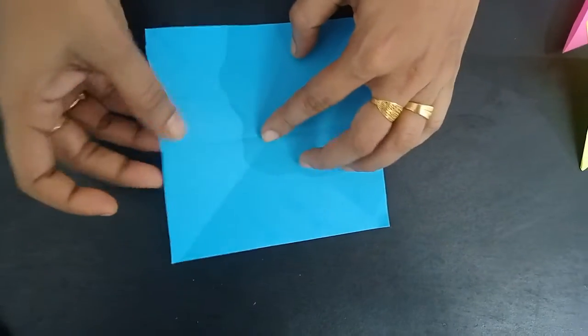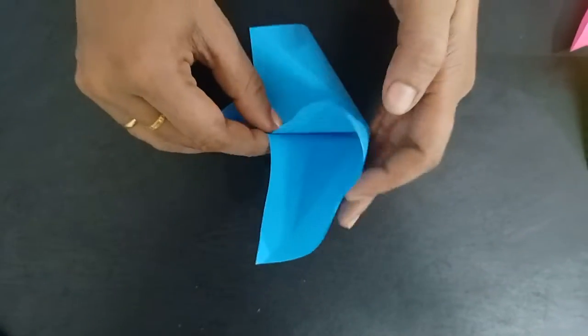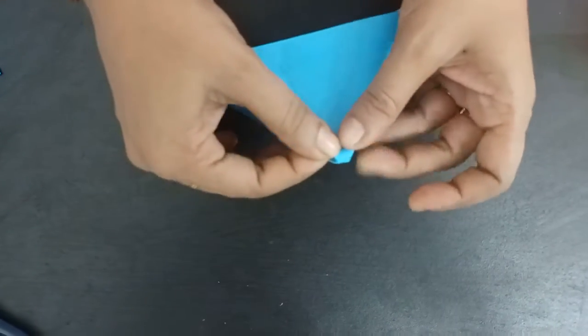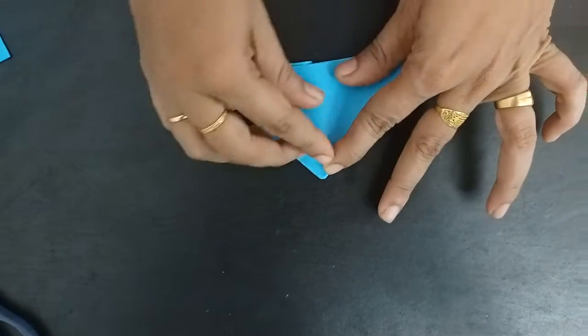Open. This edge and this edge to the back, to the fold. A triangle shape.